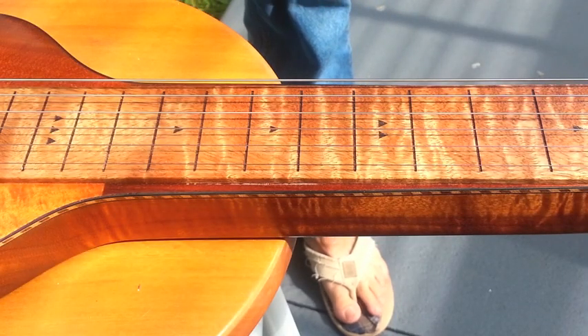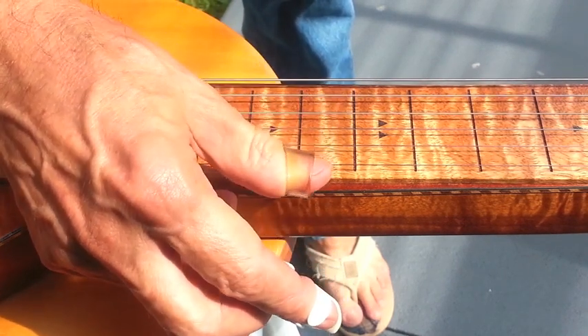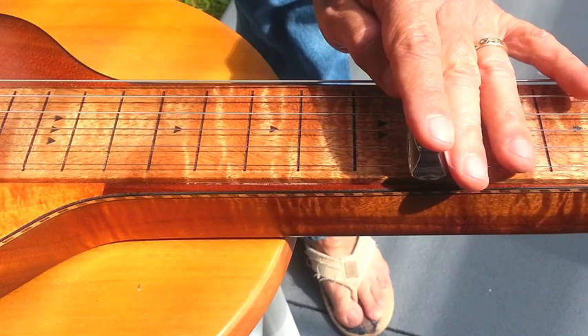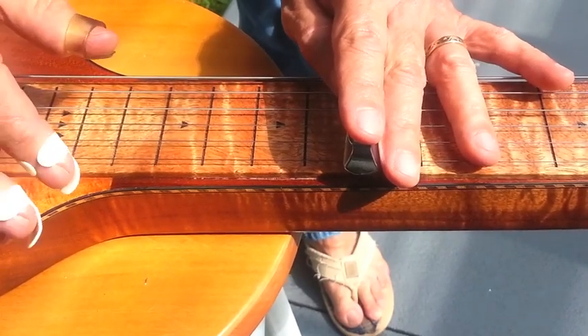I've got my lap steel here tuned up to a G6 tuning. It has a real nice sound to it — perfect for playing Hawaiian music.